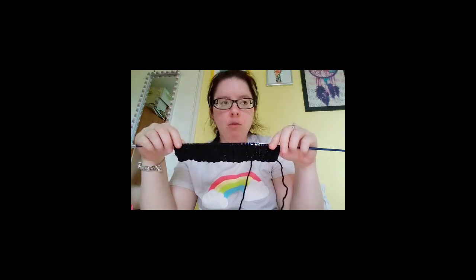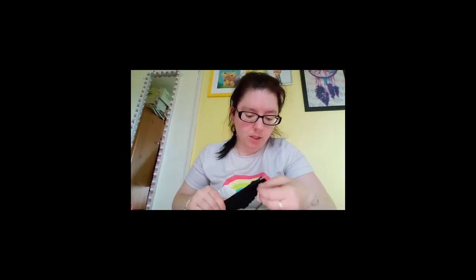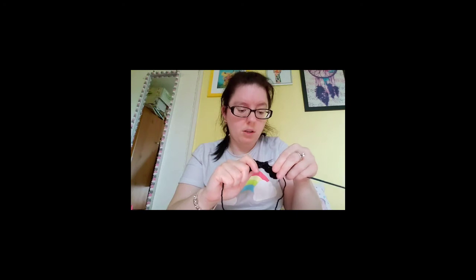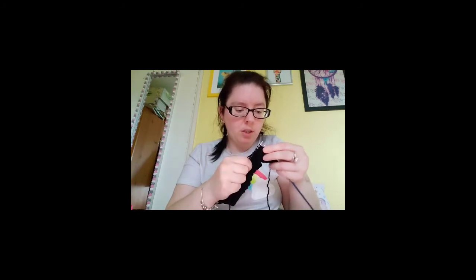There's a problem — the pattern says to end your last row of rib on the wrong side, so I did an extra row thinking that was right, but it wasn't. So here I am undoing my stitches. I'm recording on a new tablet, the Samsung Galaxy Tab S7 Plus. At the minute I'm having to undo all these stitches just to take me back one row, then I can start the rest, which is basically a knit a row, purl a row for the entirety.